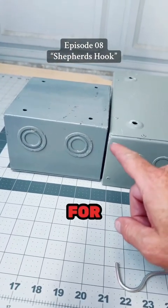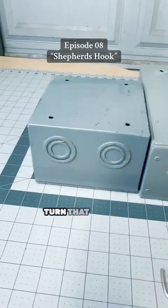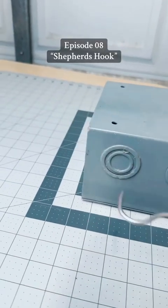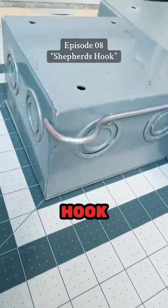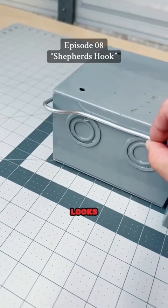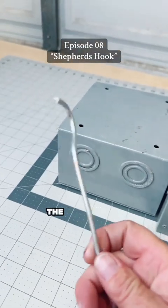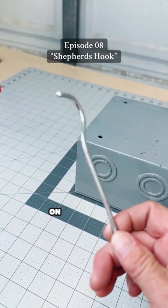They're also great for when you're running conduit down a wall and need to turn that corner but you sent tweaked-out Timmy to get your materials and he forgot the SLB. Well, you can use the shepherd's hook to turn that corner. I don't like the way it looks aesthetically, but in a jam the shepherd's hook might be your saving grace on Friday night.